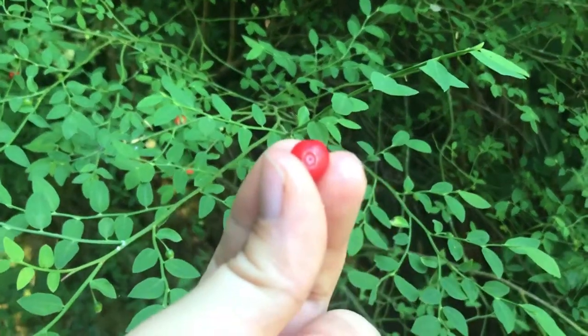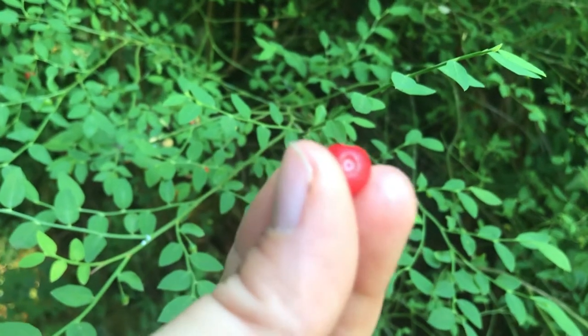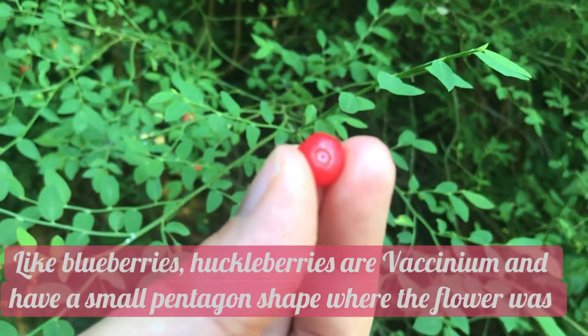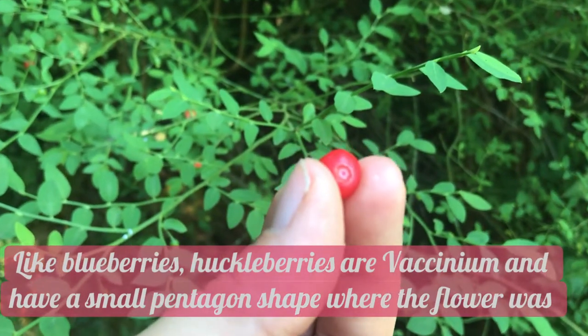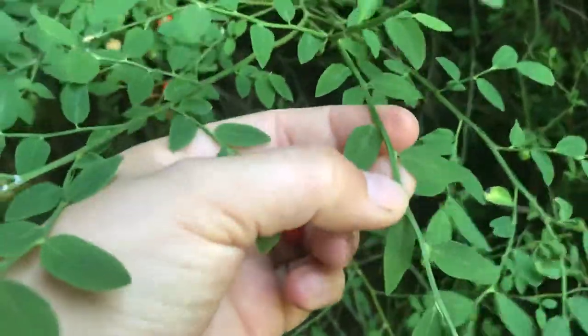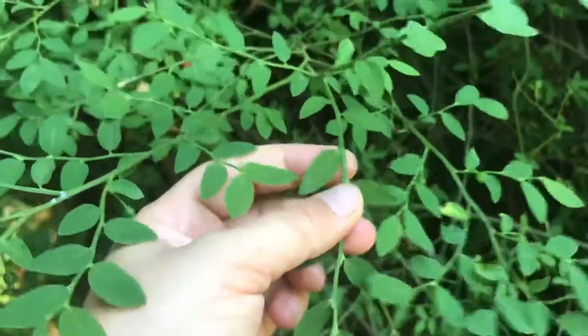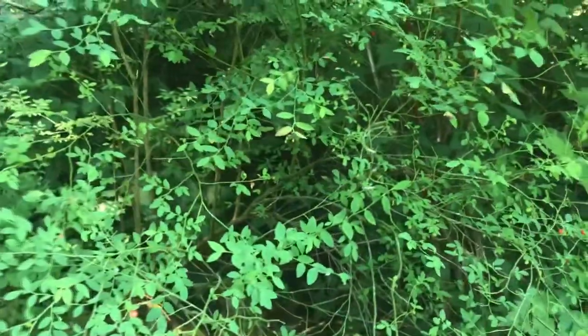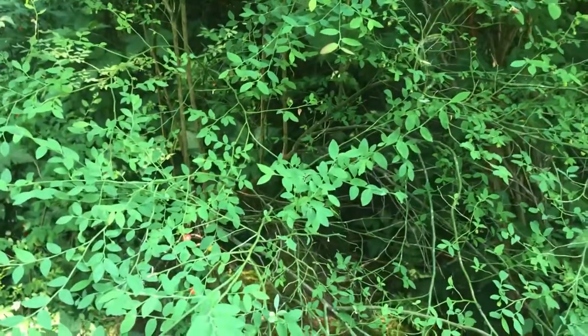How do you tell a huckleberry from other berries? If you look closely, the little shape in here is very similar to a blueberry. They're going to have these small oval alternating leaves and a very flexible green stem. As you get farther into the plant, the main branches are going to be harder. These usually grow in shaded and moist areas.